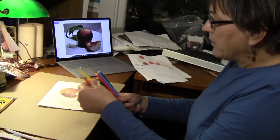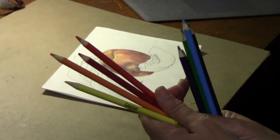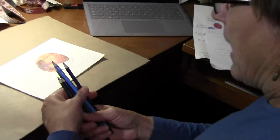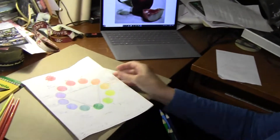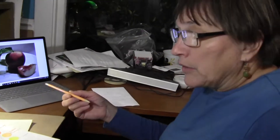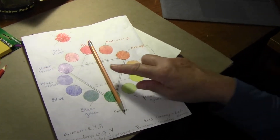Then we had our warm colors that we used for the basic part of the whole peach — the yellows, oranges, and reds. I'm going to use those today, so I will leave those out. Since we're not using black, we need to think a little bit more about our color wheel and how to create shadows. Shadows are basically made up of cool colors most often, and we can use complementary colors.